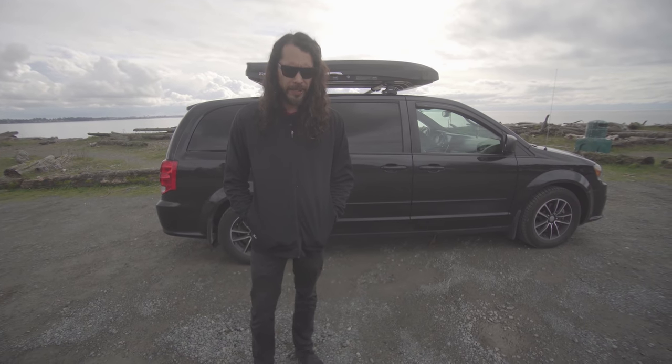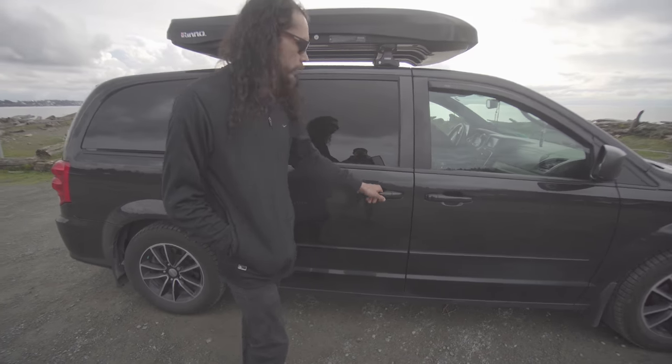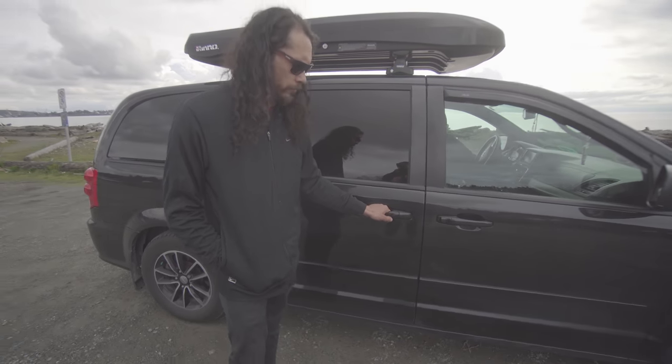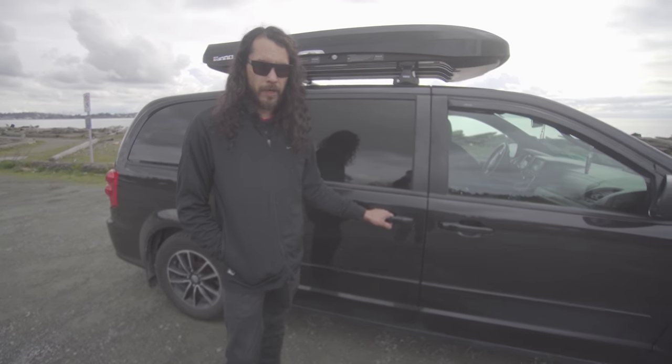Hello, my name is Mike and I'm here to show you my van today — the van that I live in, what I call home. It's a 2014 Dodge Caravan and I just got it about seven months ago and I've made it my home permanently.